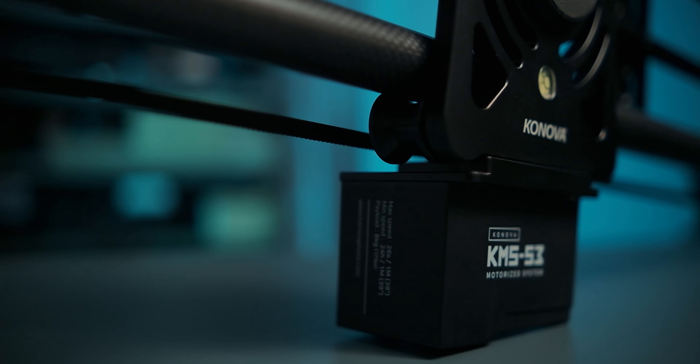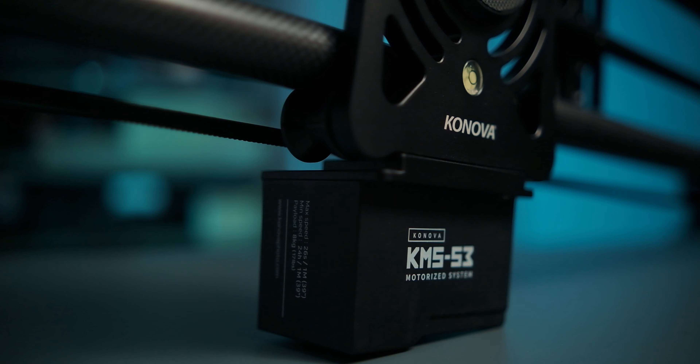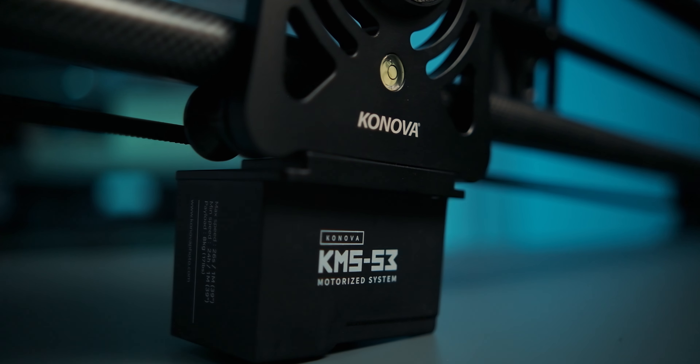Budget motorized sliders usually come with an array of problems and different trade-offs, like bumpy starts and stops. They're often too noisy to use for things like interviews, and the control units they come with often feel pretty clunky and annoying to use.